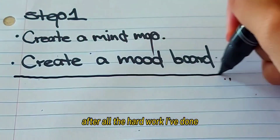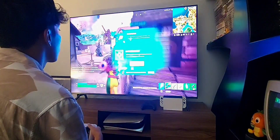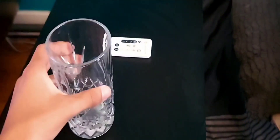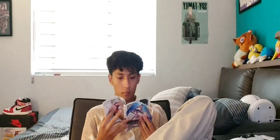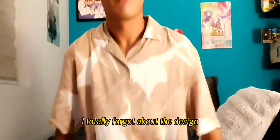After all the hard work I've done, I think I deserve a break. I've been sleeping all day and I totally forgot about the design.